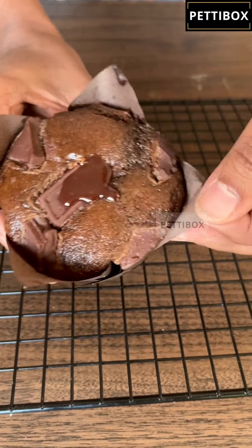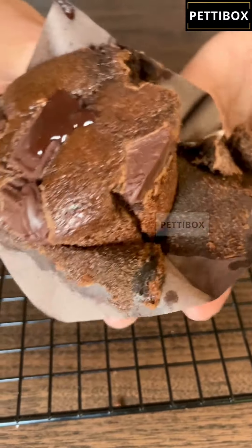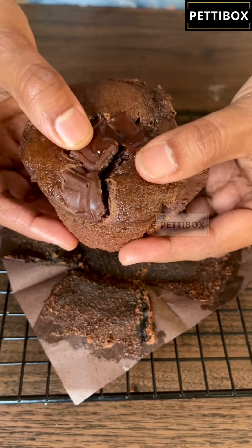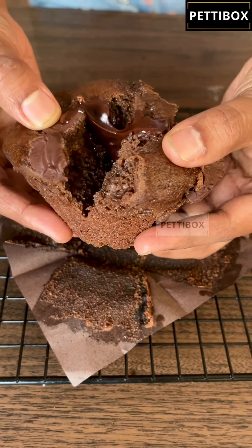I am so glad I made it. I enjoyed it. Super rich, super moist, with gooey melted chocolate chunks and chocolate ganache. I just loved it.